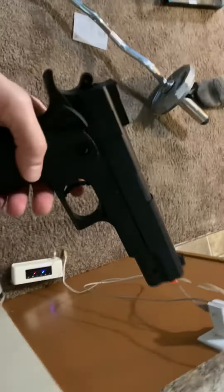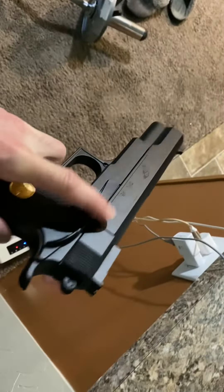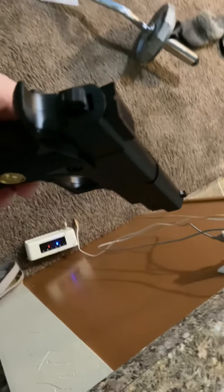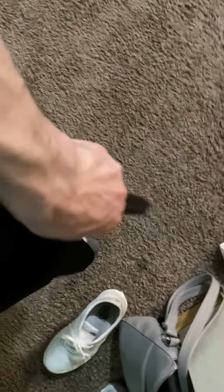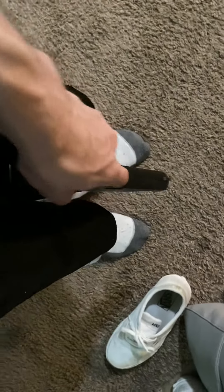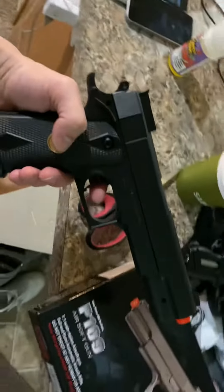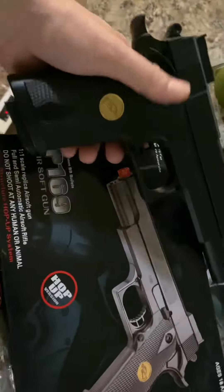To shoot it, take off the safety, cock it back — cock that back, shoot. Pop! It's not bad. It came with some bullets too.